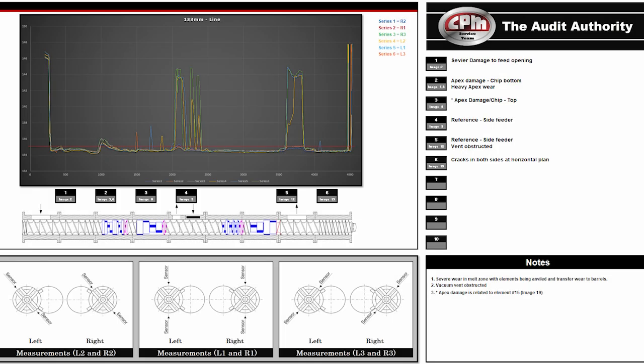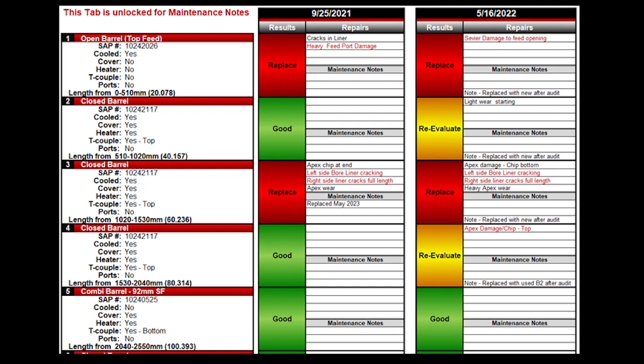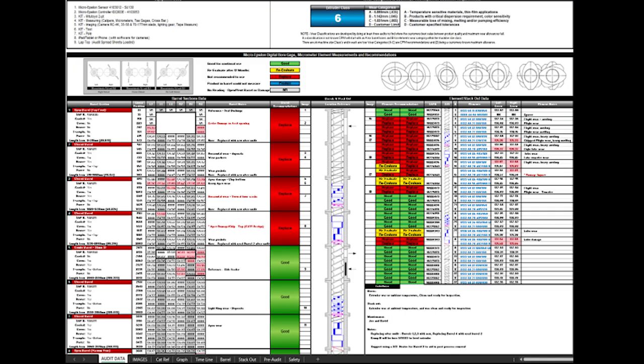All put together in an intuitive spreadsheet that allows you to see all aspects of the data, allowing you to see the reliability status of the extruder and what may be needed or wear trends to watch for on heavily used barrels and elements.